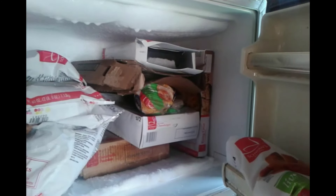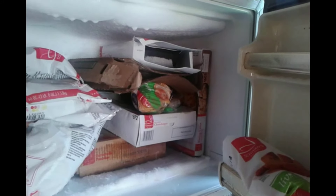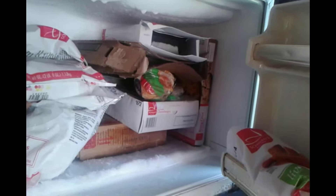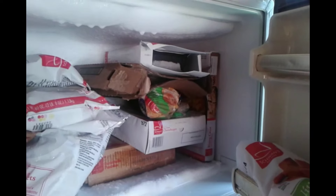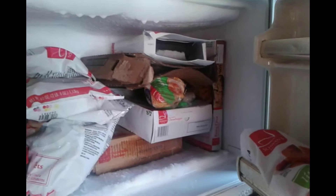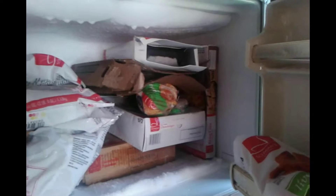Hello, everyone. We're back with another episode of Your Food Delivery, where we go through the various tastes and qualities of various delivered foods. Today we're going through Swans Cheeseburgers.